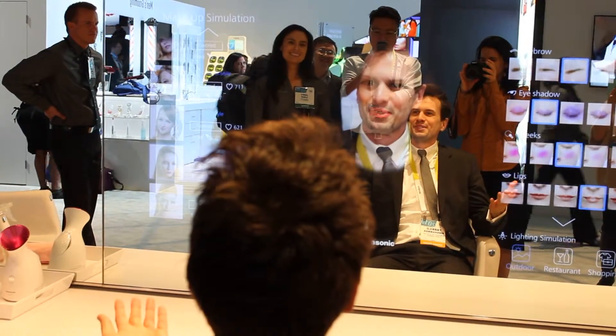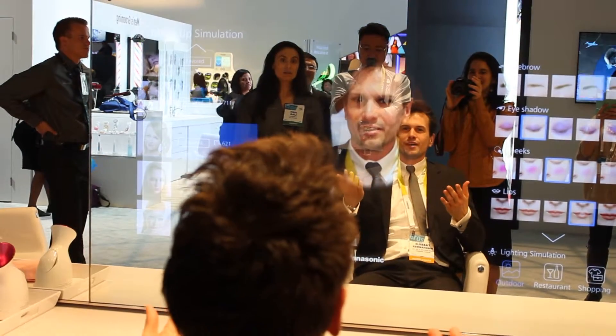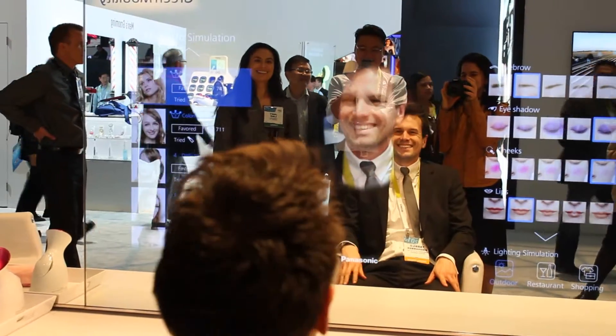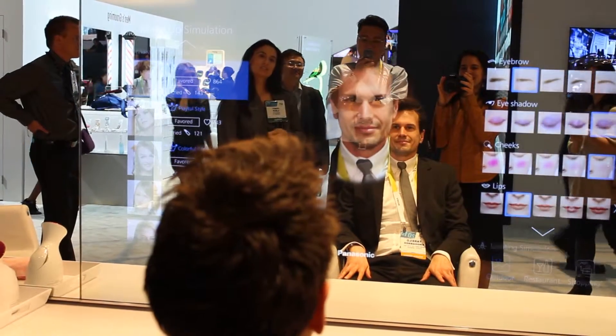What do you have? Color? What do you think? Oh, I'm selecting. You're selecting. And even a little sparkle. That's good. Let's try.